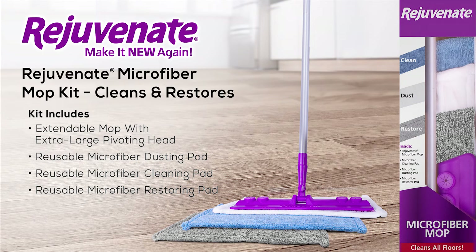The Rejuvenate Microfiber Mop Kit is designed to be an easy-to-use, all-in-one mop kit that makes cleaning and restoring your floors quick and easy.